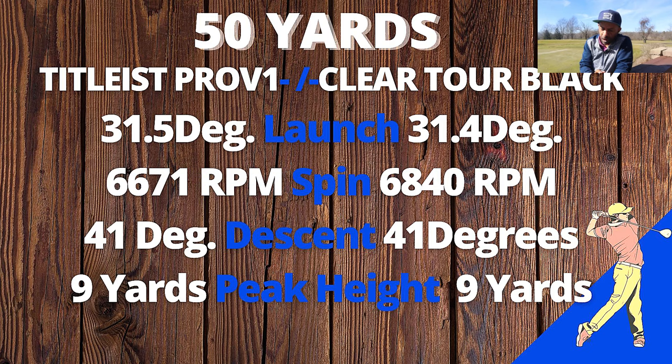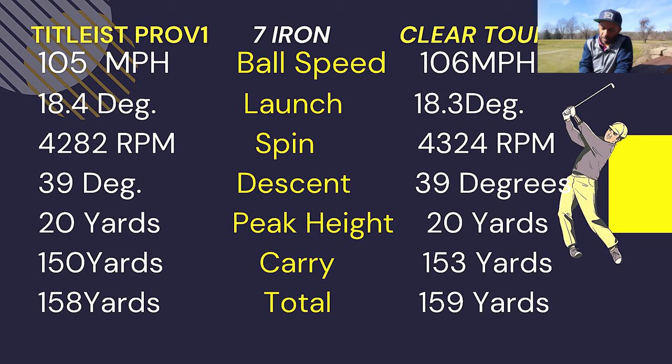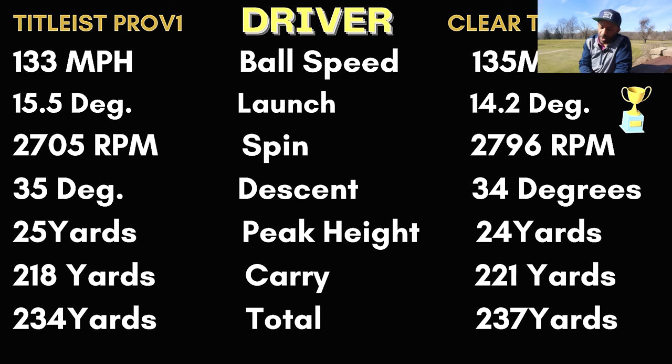Let's take a look at the numbers. From 50 yards these balls had almost identical performance — launch within 0.1 of a degree; Tour Black had almost 200 RPM more spin from 50 yards; descent and peak height matched exactly. With the seven iron, ball speed was one mph more with the Clear Tour Black, launch again within 0.1 degree, descent and peak height the same, carry three more yards with the Tour Black than the Pro V1, total two more yards. With the driver, the Tour Black had two mph more ball speed, launched about a degree lower, spin within 100 RPM, descent one degree less, peak height one yard lower, carry three yards longer, and total three yards longer than the Pro V1.